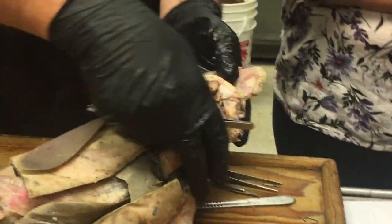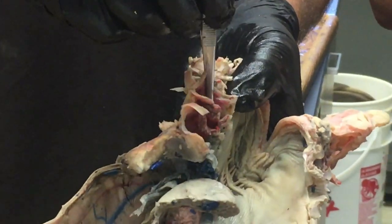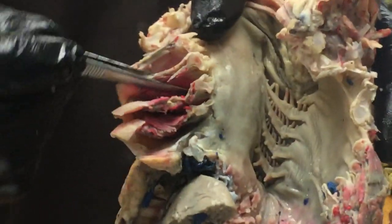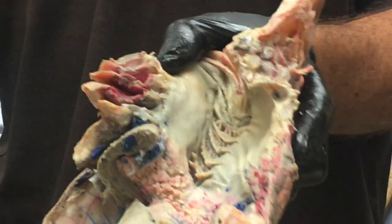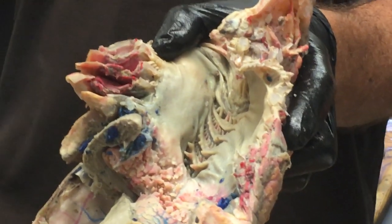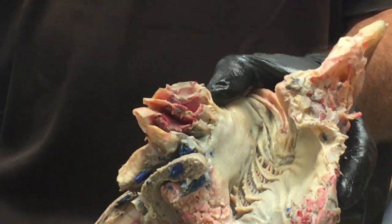The interbranchial septum is a general term for this whole flap that lies between one branchial pouch and the next. When you grab it with forceps, that's the interbranchial septum — it supports the gills. Running through it would be the gill rays: if you think back to the skeleton, there's the branchial arch with these little cartilages that extend out through the interbranchial septum.